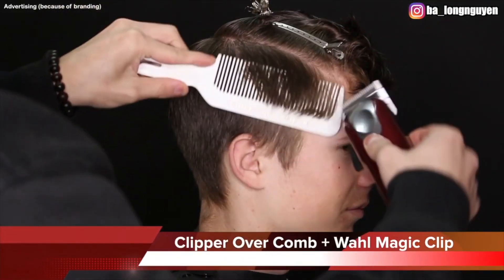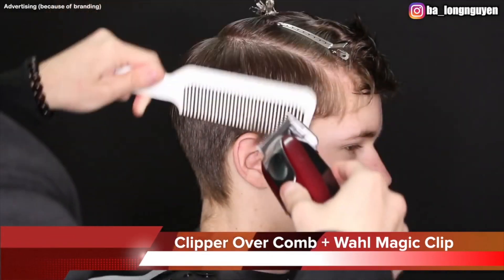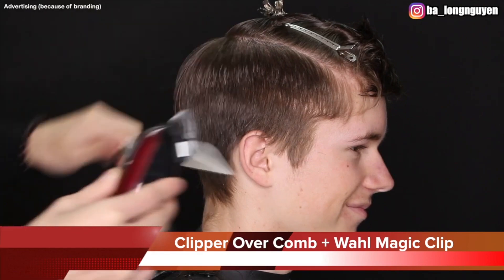After that I can start to begin fading. Here you can see I use the clip-over-comb technique for the highest point of his profile area to make a good base for the next steps. It makes it easier to fade.